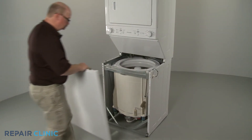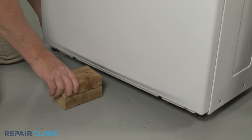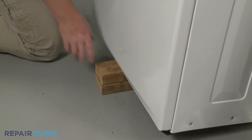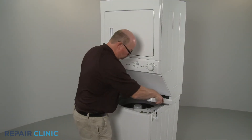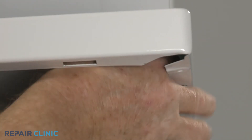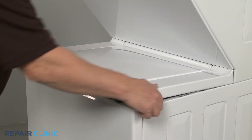Reinstall the front panel by aligning the tabs on the panel with the slots in the frame, then lift the panel up until the top edge aligns with the top of the frame. Support the front of the appliance, then replace the two lower screws to secure the panel. Remove the support. Reinstall the washer's main top by first reconnecting the lid lock wire connector. Secure the wire in the retaining clip. Now slide the rear of the main top under the rear retaining clips, then realign the main top and push down to snap it into position.